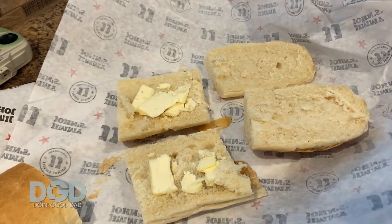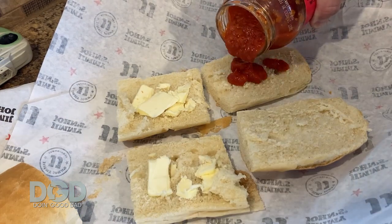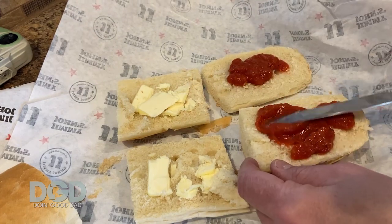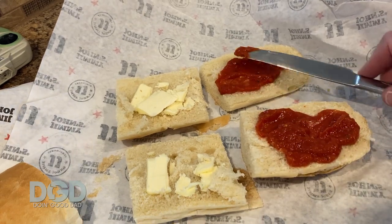Now on the other one we're gonna put marinara. This isn't even pizza sauce, it's marinara sauce — it's so good. Just dump that marinara sauce on there, and if you want you can spread it out with a knife. There you go, got a butter knife right there.